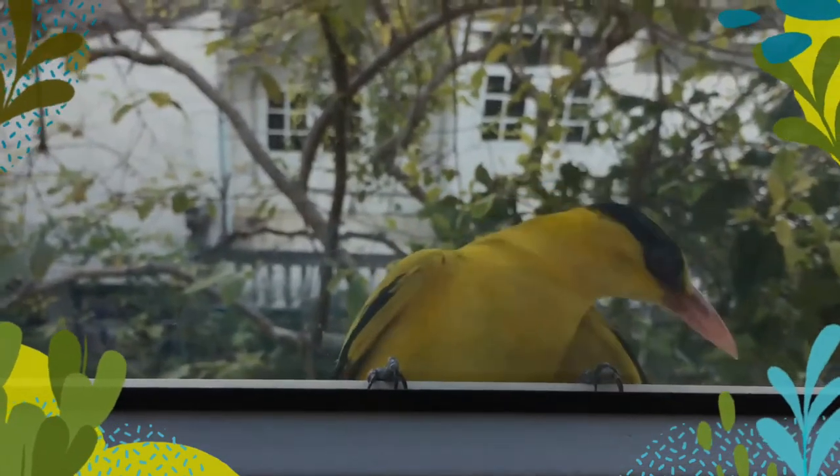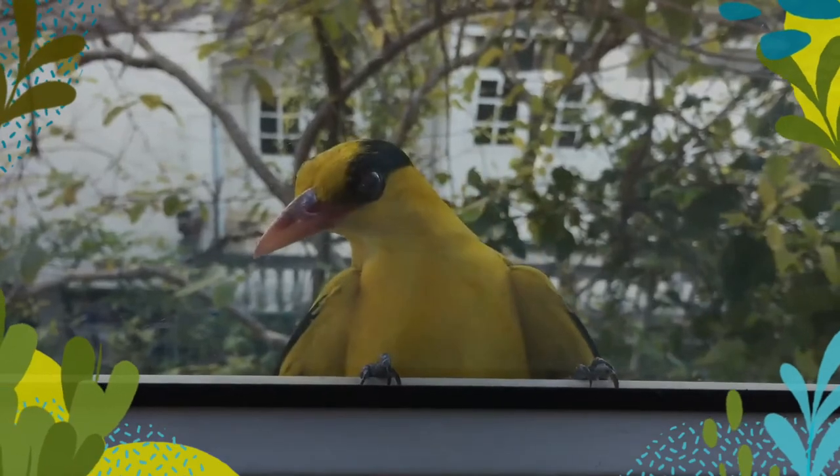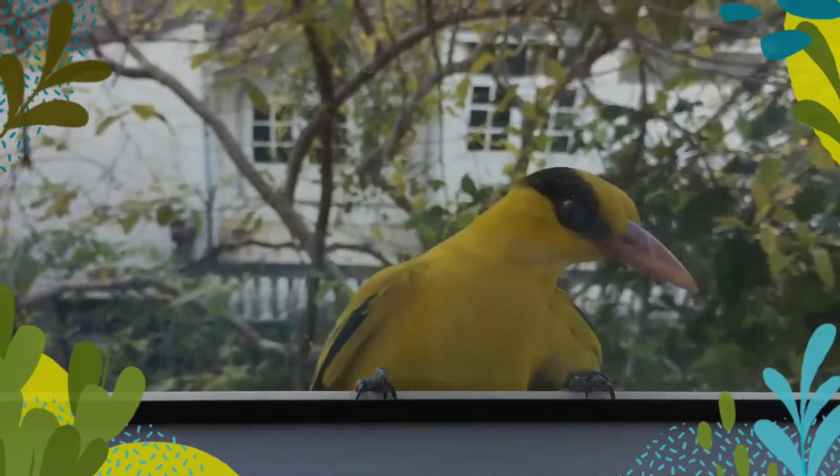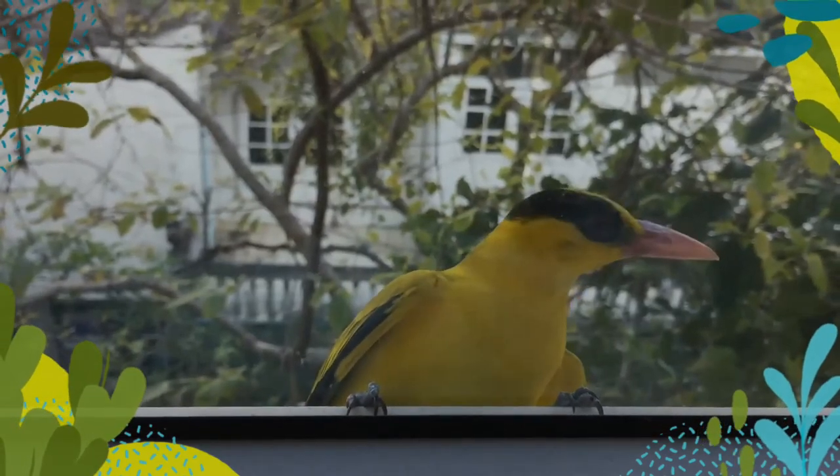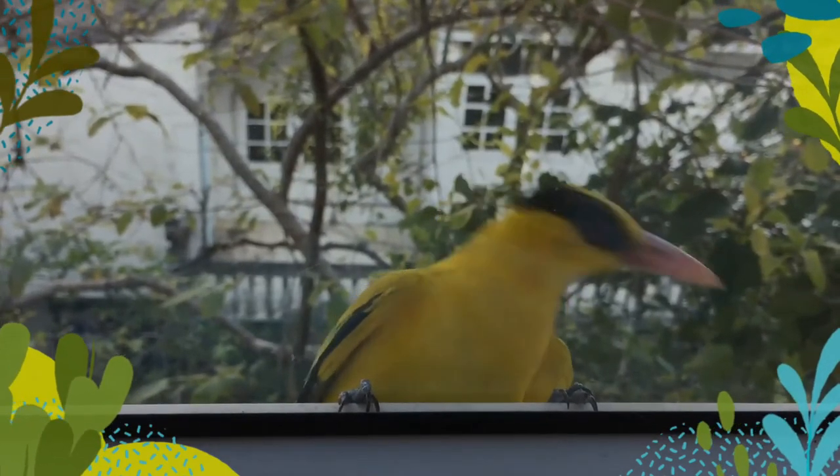The adult male has the central tail feathers tipped yellow and the lateral ones are more broadly yellow. The female has the mantle color more greenish or olive.